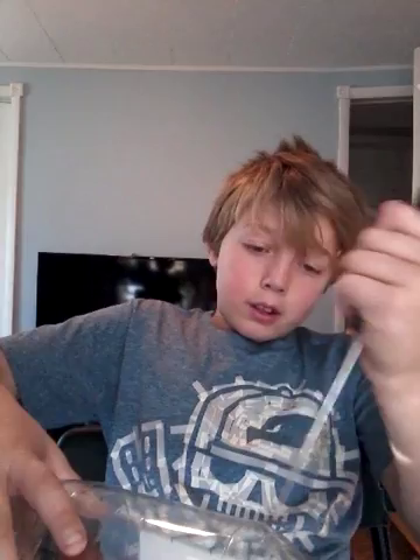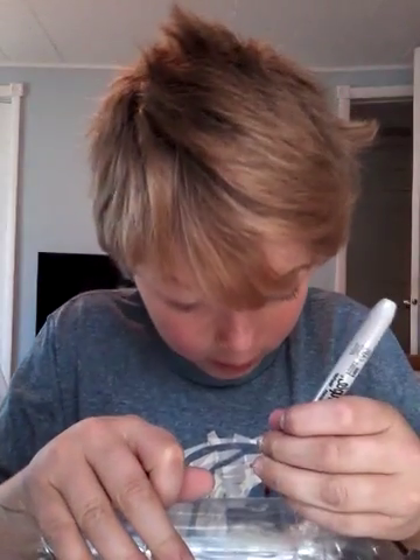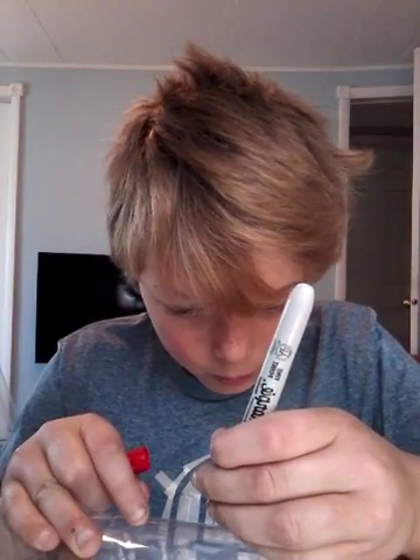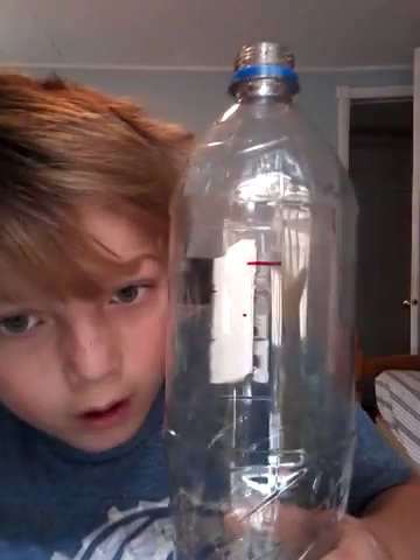Then you want to clip it about right here, unless you have a two-liter bottle. Alright guys, probably about — I'll edit that line if you guys can see it. Here it is — forget about the dot and just cut the top off.